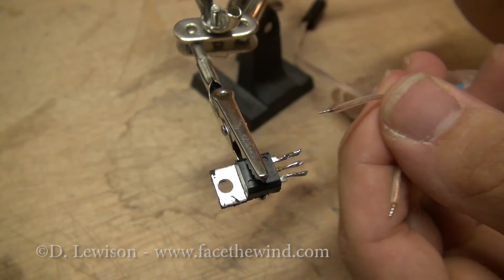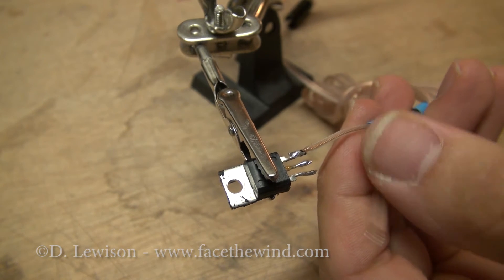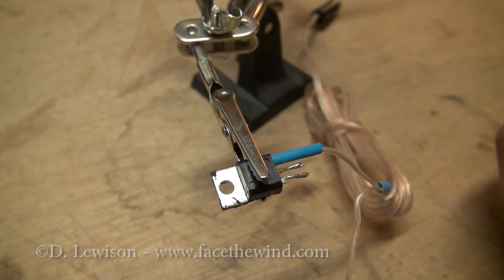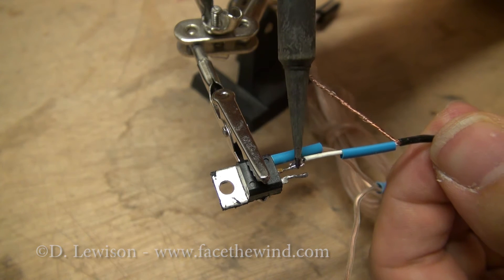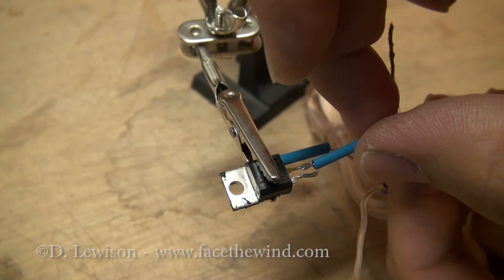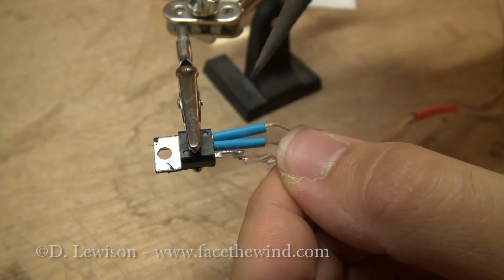Here I'm connecting the positive source from the audio to the gate of the SCR. I'll slide a little protective sleeve over it. Now I'm going to connect the positive from the flash source to the anode, and I'll slide a little protective cover over that. And lastly, I'll connect the two grounds to each other and then over to the cathode.